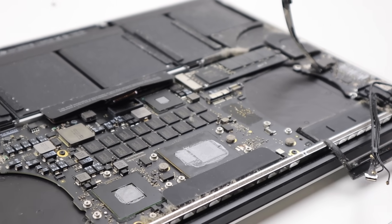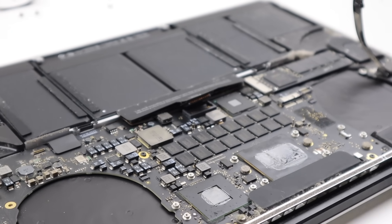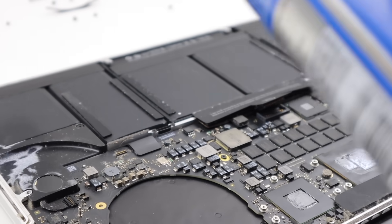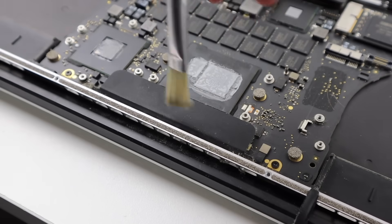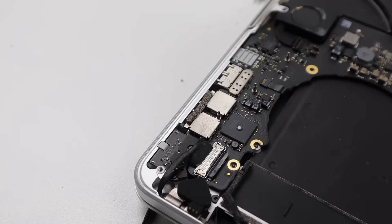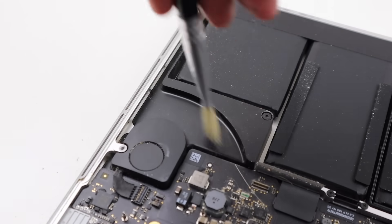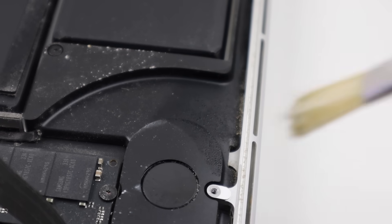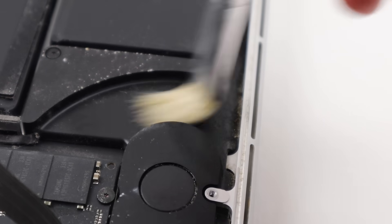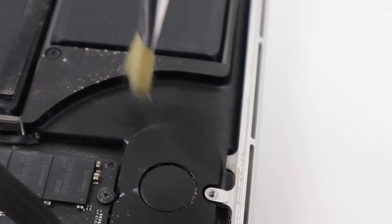With the fans and heatsink ready for installation, we can turn our attention to cleaning the rest of the internals. I did this using compressed air on the logic board, which removed the majority of dust. Afterwards, a brush helped for cleaning the air vents and battery. You don't want to use any kind of vacuum as it can create static and even suck components off the board. However, be cautious with compressed air as it can release moisture, as you can see here. This won't cause any harm if the battery is disconnected and the moisture is removed before reapplying power.